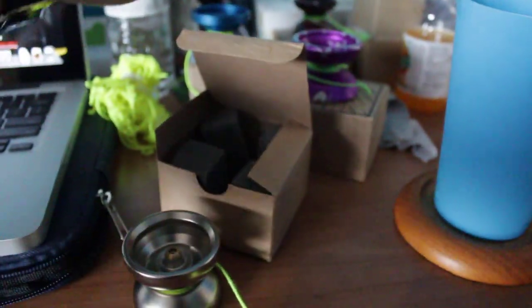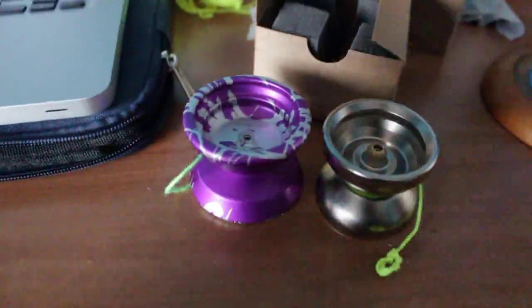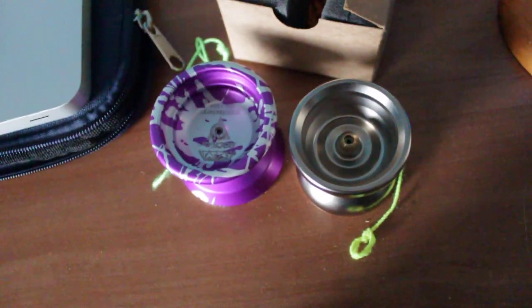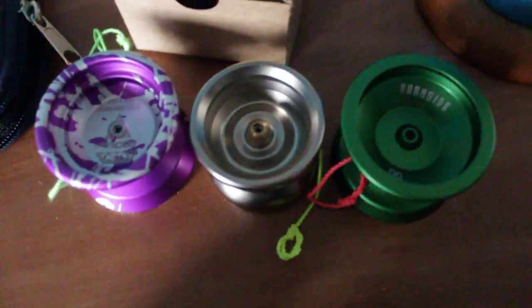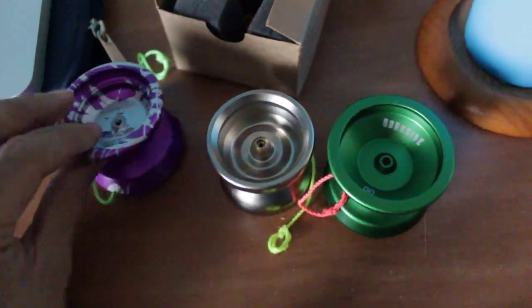If you guys want to see how big it is compared to a Rockstar — it's an undersized throw, but it's got a lot of weight, so it plays just how I like it.